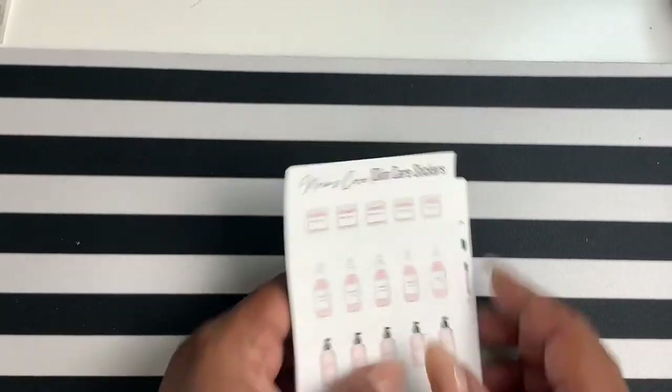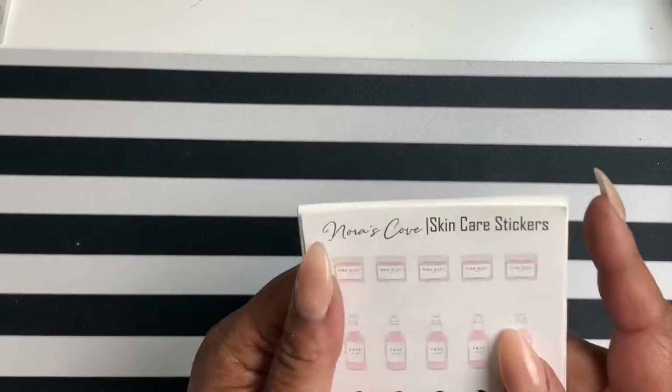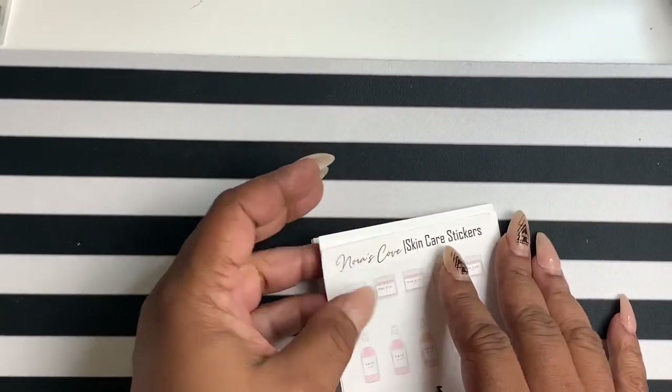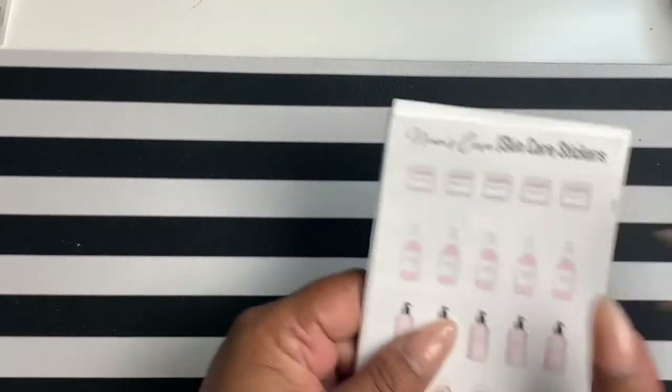Hey everyone, welcome back! I'm Yoshida and this is Norris Cove. I haven't shown any new releases here in a while. I do have some from last week but let's get into this week.